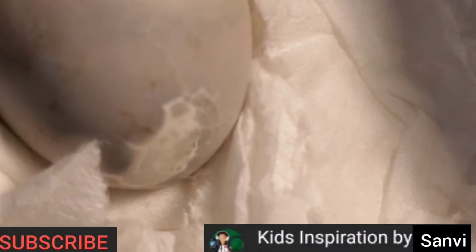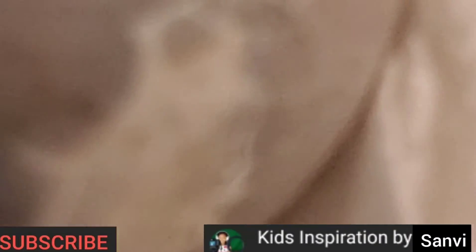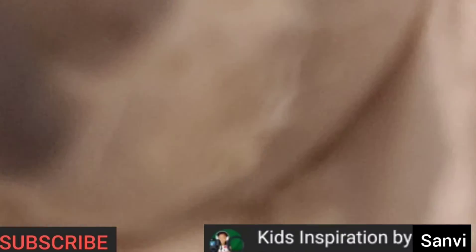Sanvi has even named the bird. What is the name, Sanvi? Winter. Her name is Winter, because winter is my first favorite season. Summer is my least — actually my second least.